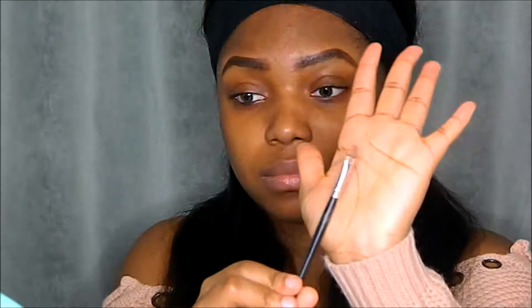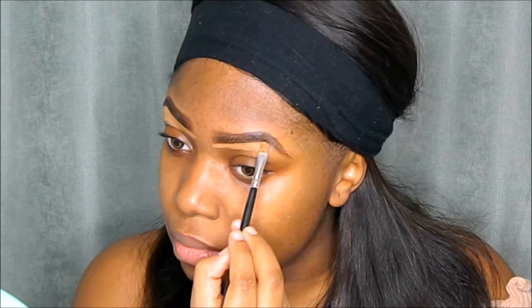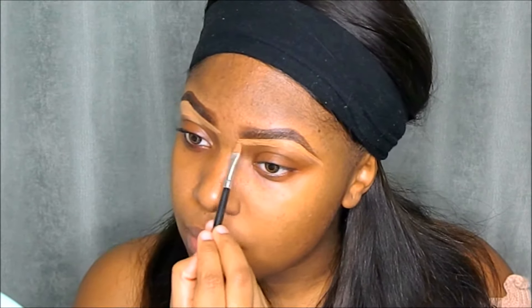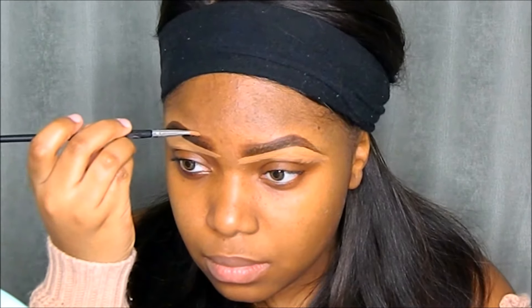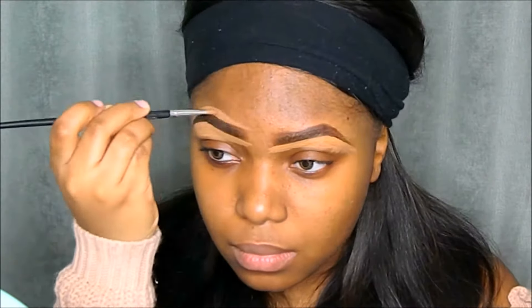To clean up my eyebrows I'll be using the Elegal Pro Concealer in the shade Fun, using my angled brush to outline my brows and clean off any mistakes. Then to outline the upper part of my brows I'll be using the MAC Studio Fix Concealer in the shade NW45.